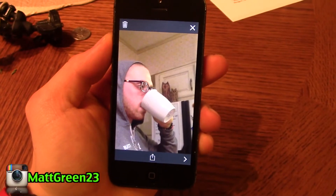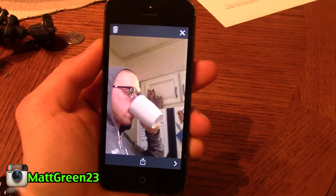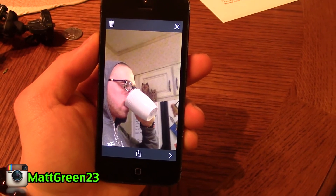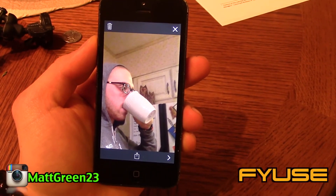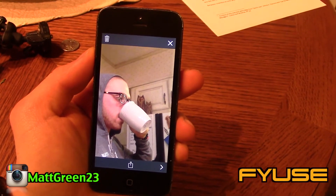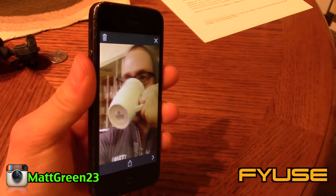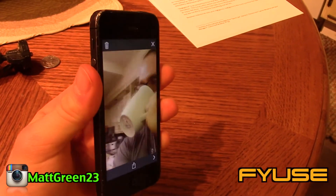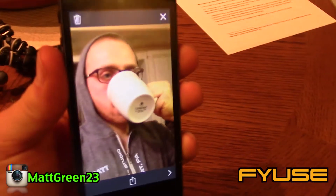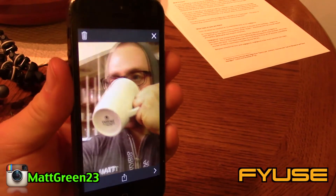I want you guys to check out this app — I literally just saw a video online, downloaded it immediately because it's free and awesome. It's called Fuse, and I'll have the link in the corner. Pretty much imagine 3D Instagram: you take pictures and rotate your phone however much you want to get the full angle — up, down, whatever. This is me with coffee sipping on it and it's like the most mind-blowing thing in the world.